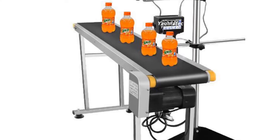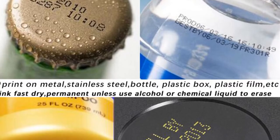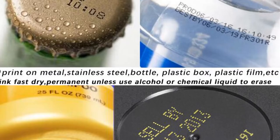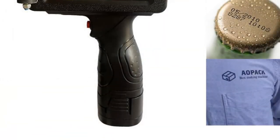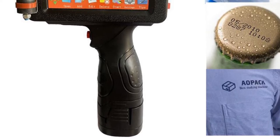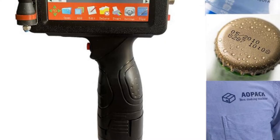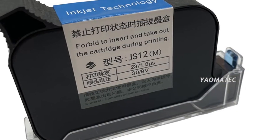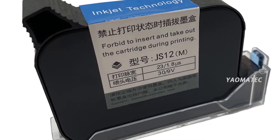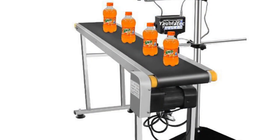The printer supports wired network printing, enabling seamless connectivity within your office network. It ensures easy sharing and access to the printer, enhancing collaboration and productivity in a shared work environment. Featuring an auto paper feed mode, the printer simplifies the printing process by automatically feeding the paper, eliminating the need for manual intervention. This feature is particularly beneficial when handling larger print volumes or continuous printing tasks. With a maximum paper size of A4, the printer accommodates a variety of paper sizes. Its USB interface provides easy connectivity to your computer or other devices. Manufactured in mainland China, the Yelmenek handheld thermal inkjet printer meets stringent quality standards and holds a CE certification.